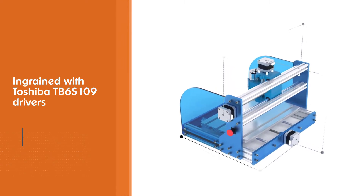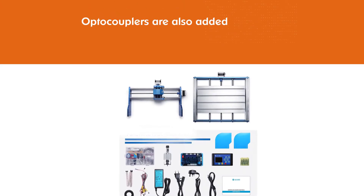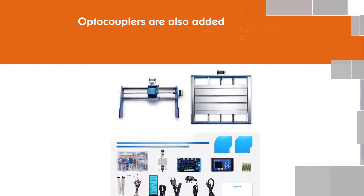Optocouplers are also added to this machine to give extra protection to the mainboard for the longevity of the machine. The sides are lined with acrylic baffles that ensure you are safe as you keep an eye on the workpiece.